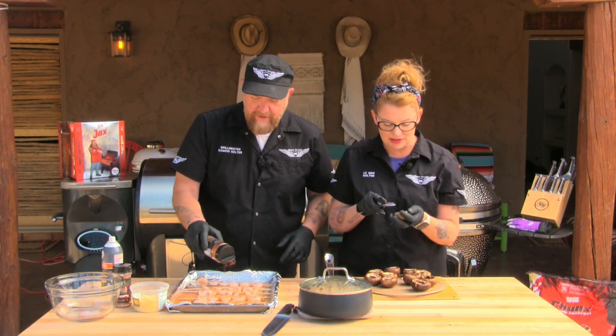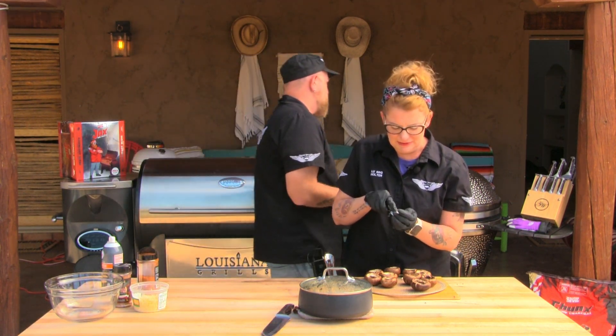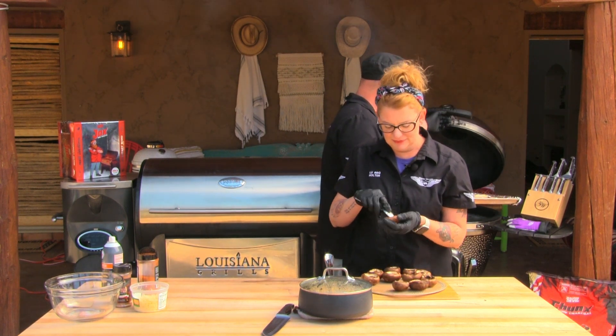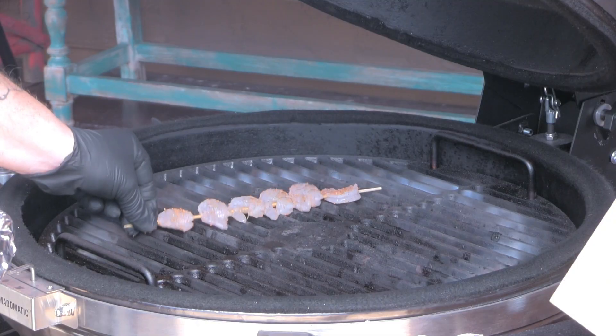We want the shrimp to be as dry as possible, so we patted it dry with paper towels before we started. The drier it is, the easier it's going to cook. On the grill they go — we're at about 400 degrees on the grill grate itself, so we should get a nice little sear and char on here.